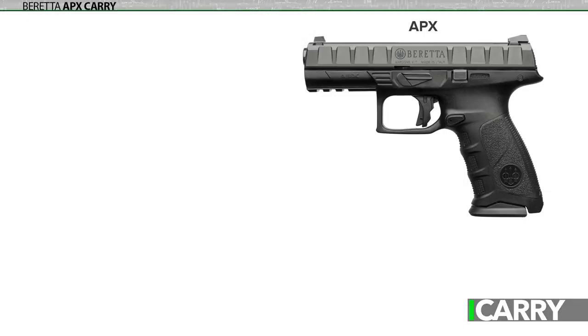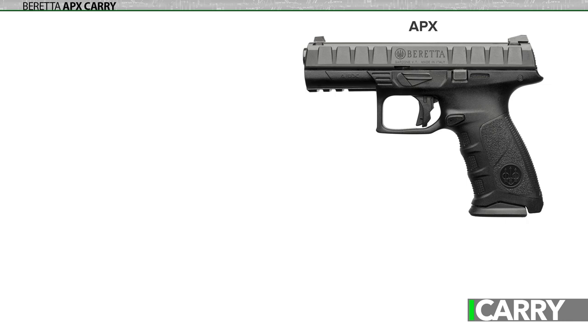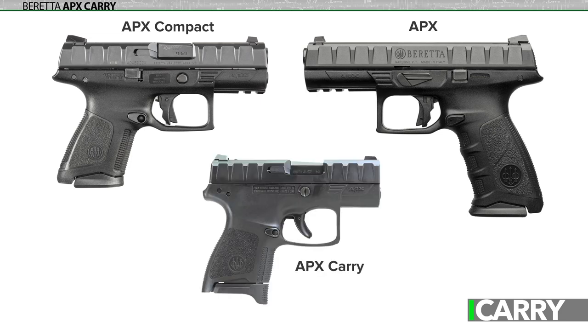Released in 2019, Beretta's APX Carry pistol is built on the solid foundation of the APX platform, but smaller — a lot smaller. While the original APX was designed as a large duty-sized pistol for mainly law enforcement and home defense use, a compact variant better suited for concealed carry soon followed. The APX line proved so popular that the Carry model was introduced in 2019, bringing a single-stack subcompact to the line.